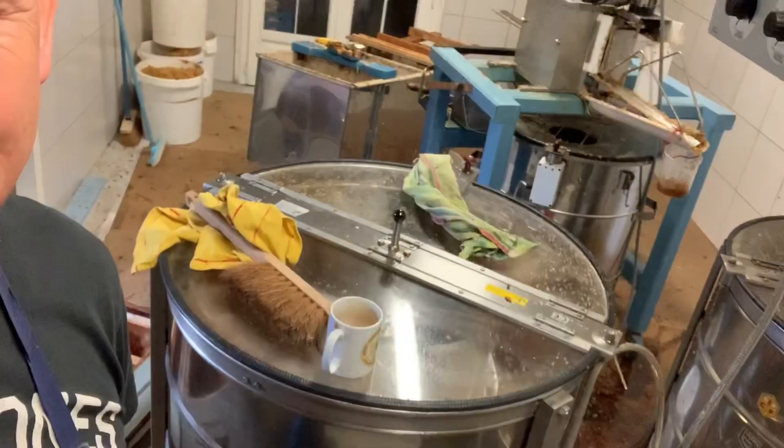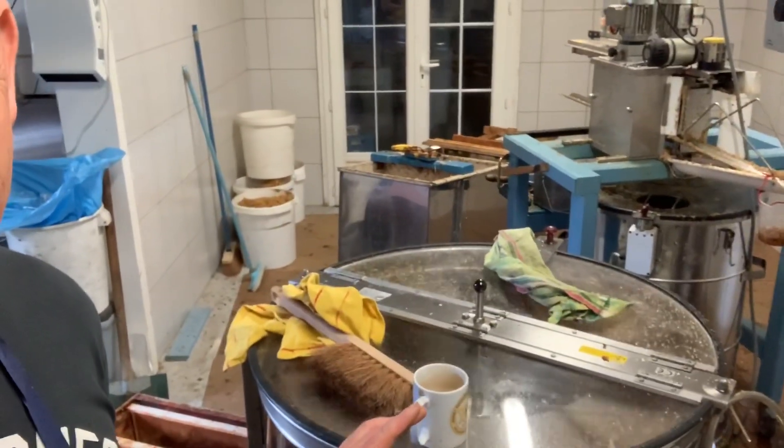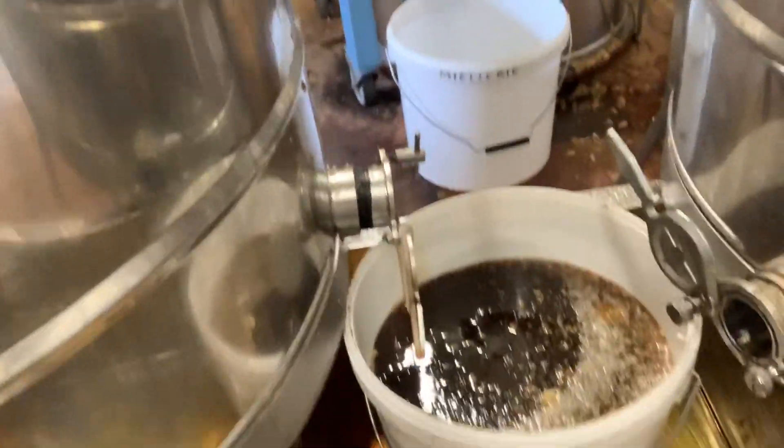I've harvested this buckwheat honey this morning — believe you me, it's not a lot. Here it is. That's the last few frames in the extractor. I've done one extractor full, but not even full frames. The frames were like maybe a fifth full. A few had all the frame capped, but not many. And this is the last machine running. In there, that is the buckwheat honey for this year. That is it.